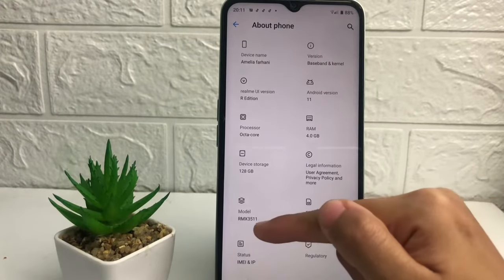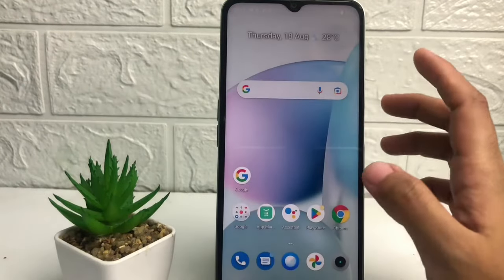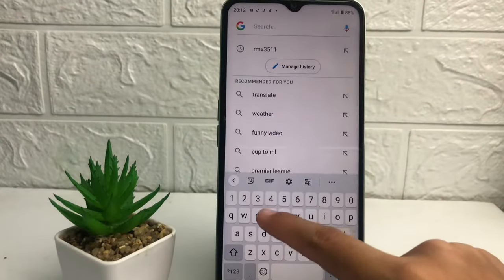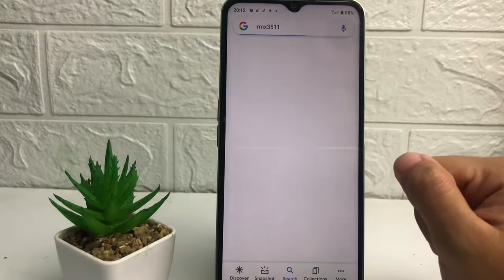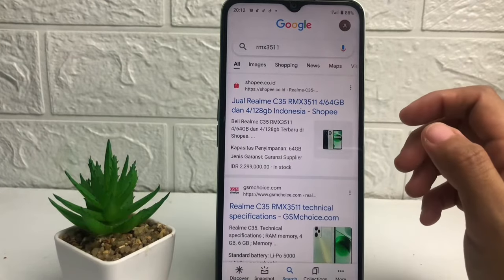If you want to check if your phone is original or fake, you just have to retype the model number into Google. I'm gonna go back, open Google, and type it right here.